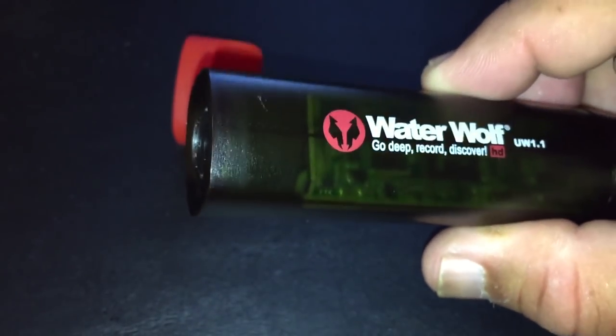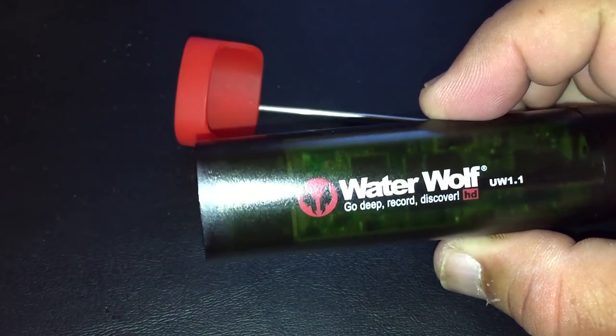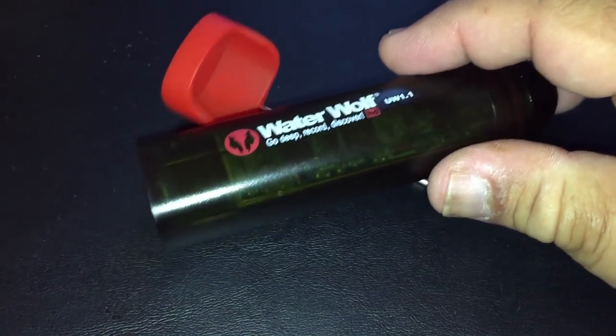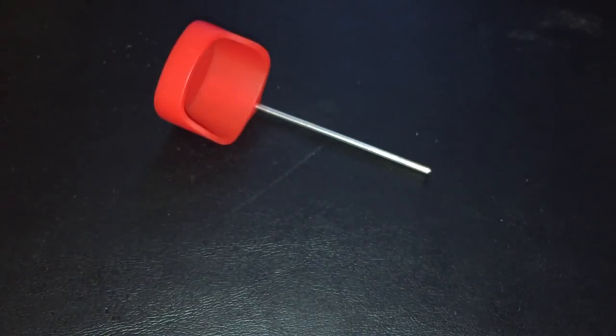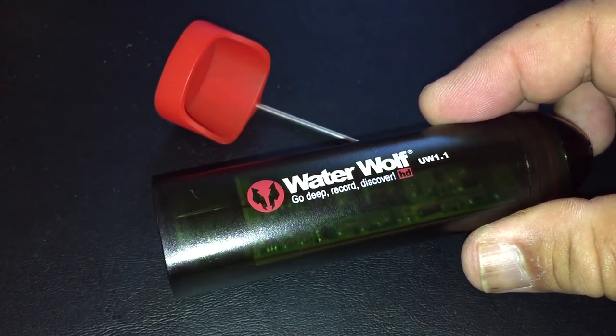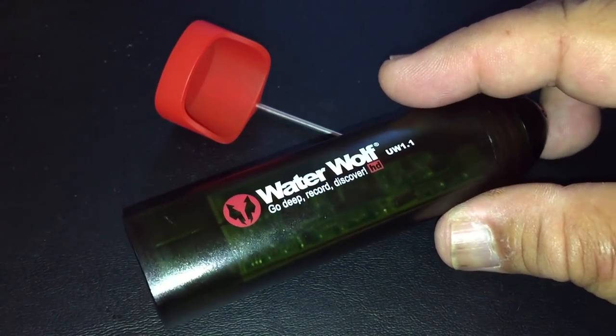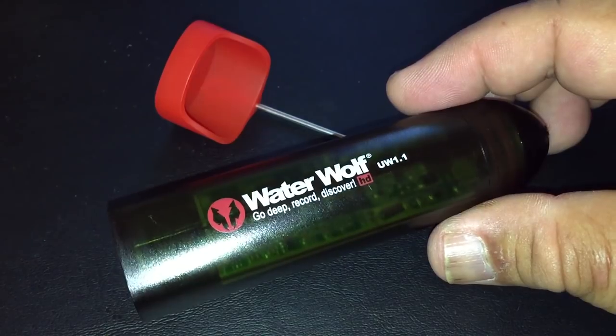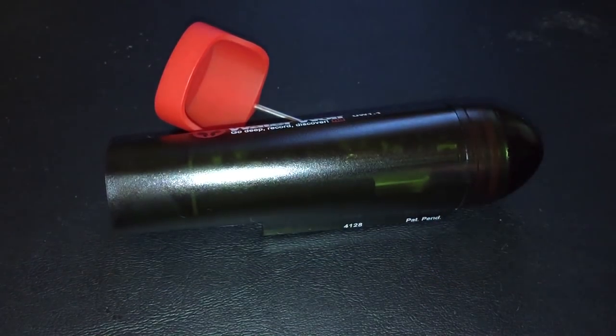The main feature of this unit is that if your main line breaks, the way the attachments work, the camera will float up to the top. Before it would just sink, but this one floats to the surface. That's a great addition to the WaterWolf advancements. So I'm going to give this a try and see what happens.